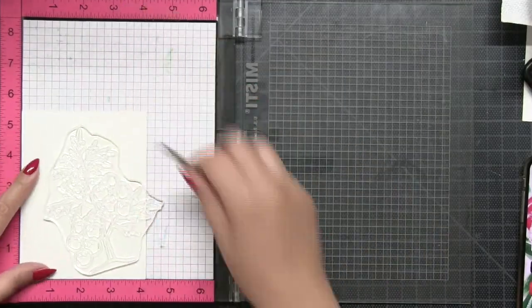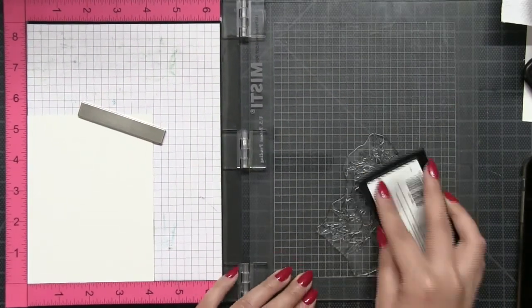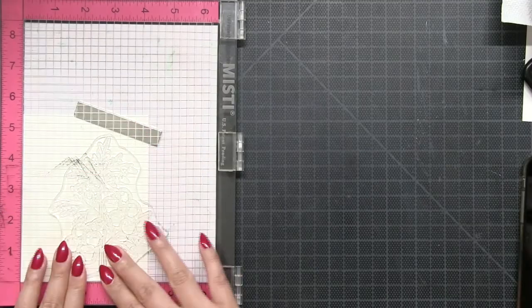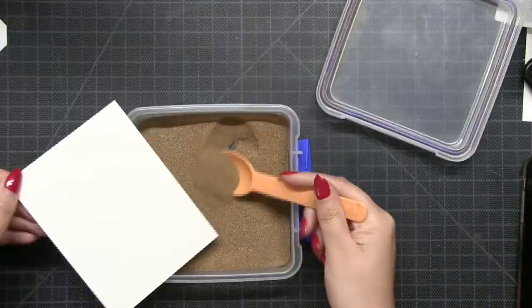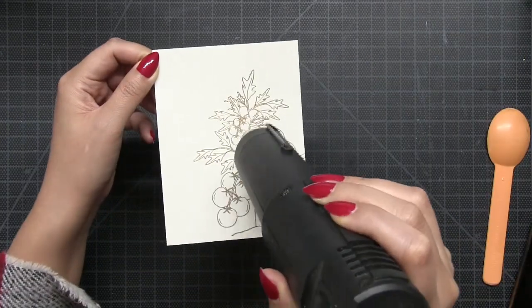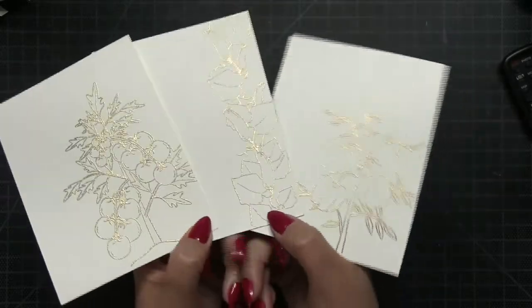I'm going to take the tomato image stamp from the Harvest set and ink it up with some Versamark ink, which is just some clear embossing ink. I'm going to stamp it onto some watercolor paper and then heat emboss this image using some gold embossing powder.